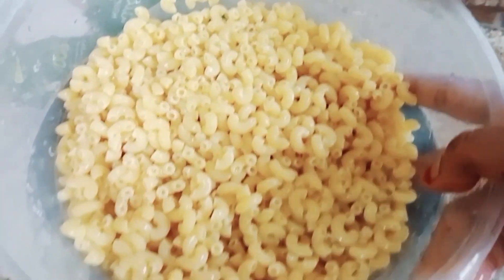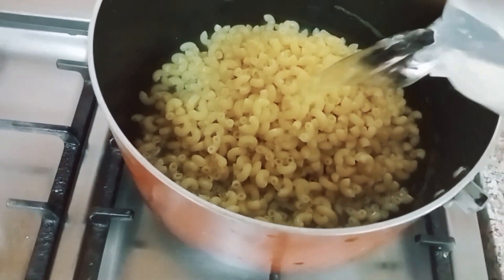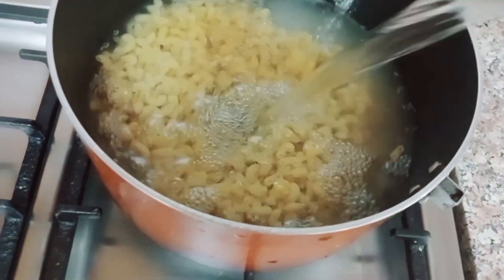As-salamu alaykum, everyone! I'm using the macaroni.